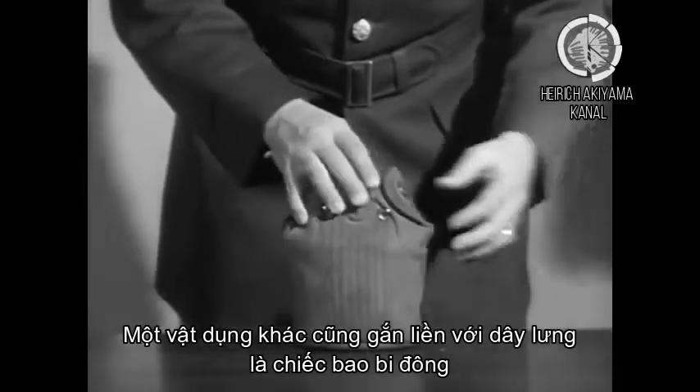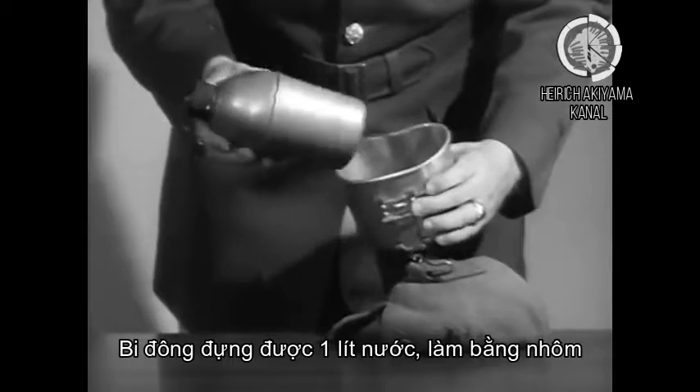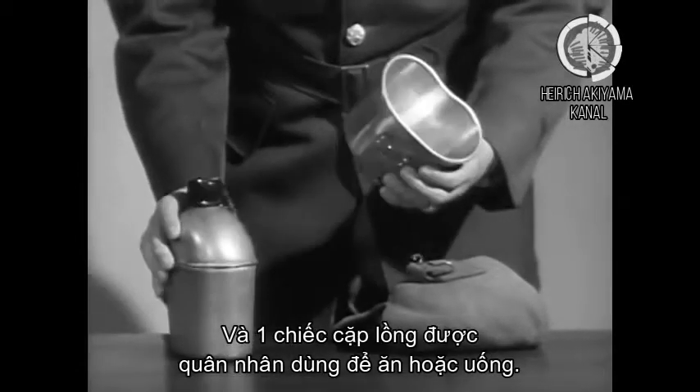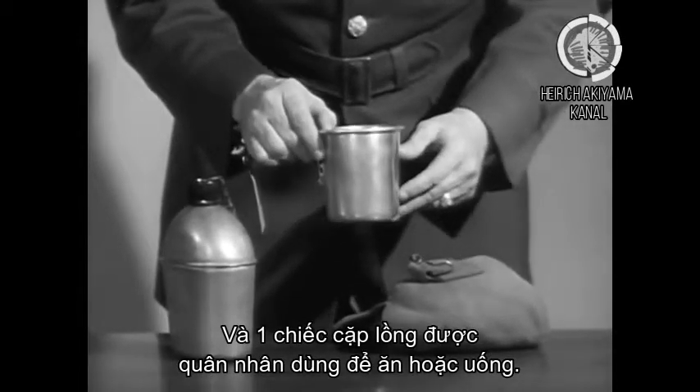Also on the cartridge belt is the canteen cover. The canteen, which holds roughly a quart of water, is made of aluminum. And the canteen cup, which is used by the individual in eating and drinking.